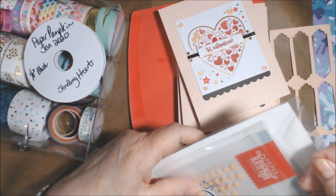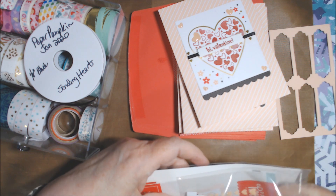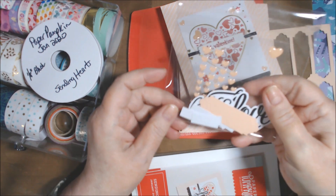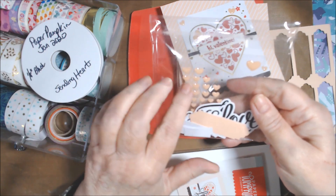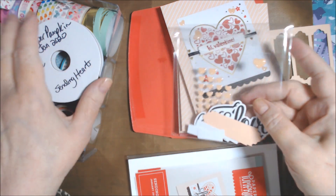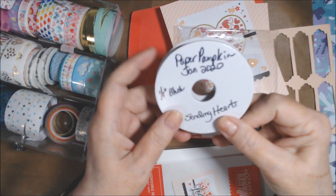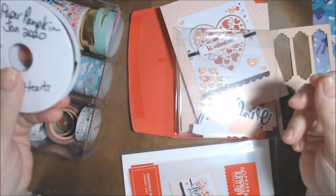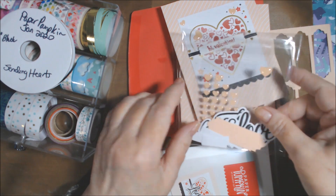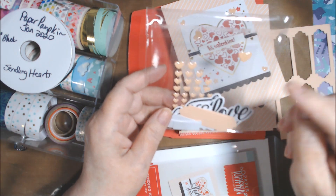I put the stamp in the front and the original packaging in the back, and then whatever I have left. I'm not always consistent with that — sometimes if they're just regular gems I might put them in with my other gems. But these are hearts, so they go with the hearts. This ribbon I'm going to put with my ribbon stash.